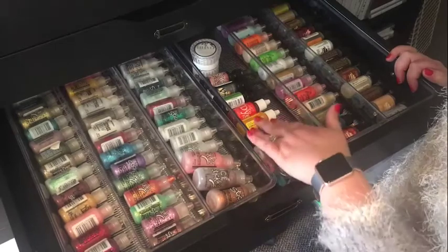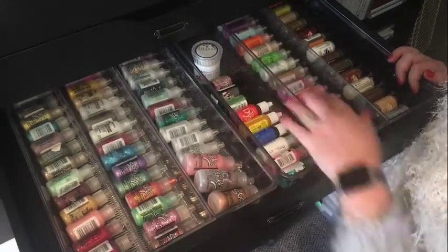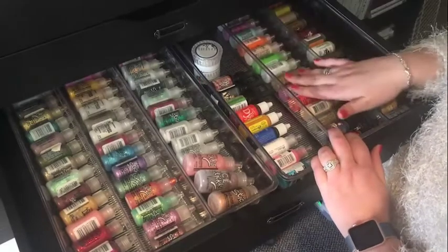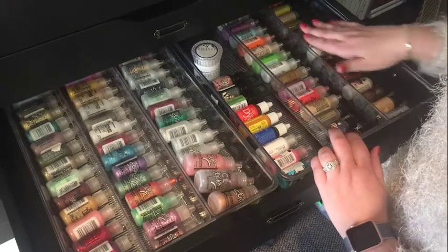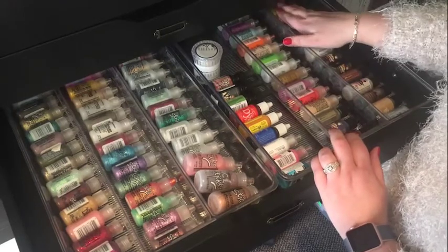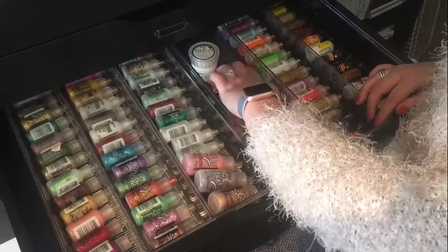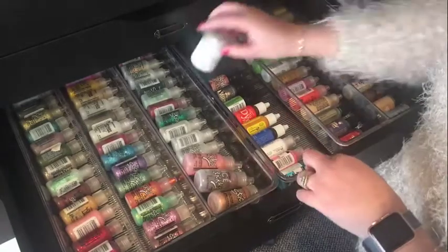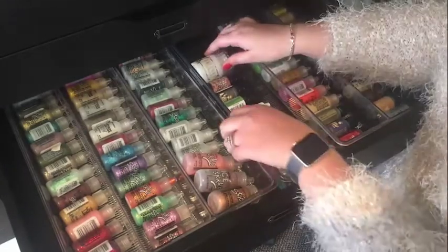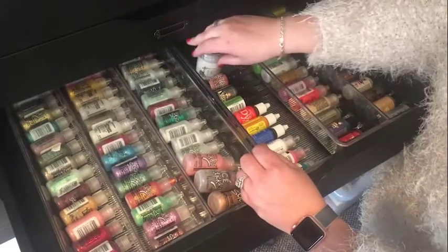This one I put some enamel accents, mitre die-fors, and a couple of re-inkers that don't have any other homes. Then this one is predominantly liquid pearls, and finally over here are my alcohol inks, which are all in the original packaging. This final drawer is adjustable, so if you wanted one just for re-inkers you can adjust it to the perfect size. If you want to store things like your Nouveau glitter you could make it smaller by sliding that in, although they do fit perfectly in here too.